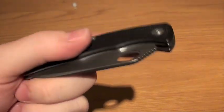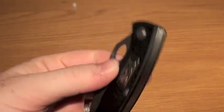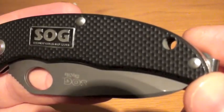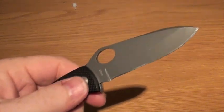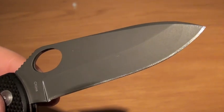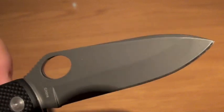It is a tip-up carry, which personally I think tip up is the way to go — you guys might disagree, but tip up works for me. You have a nice comfortable lanyard hole, you can make a lanyard up there. Rockwell hardness on the knife is 57 to 60. I'm not big on my Rockwell hardness knowledge, but to be honest I've had no issues with the knife — no chipping and it's held an edge really well.